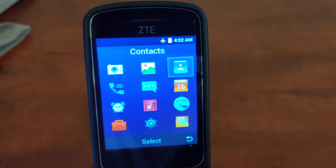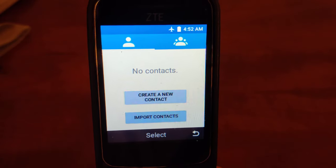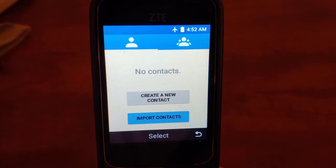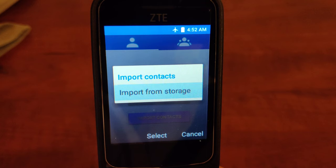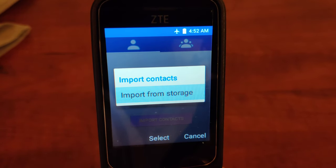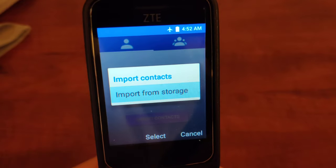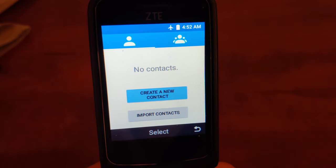You can come to the contacts — I'll click on contacts. You can see I've got the option to create a new contact or import contacts. The import from storage would be if you have an SD card with your contacts on there, and you can move those contacts in. We don't in this case, so I'm just going to show you about creating a new contact.